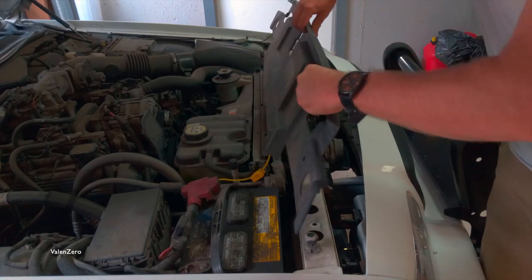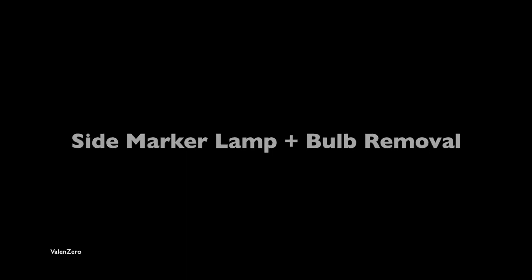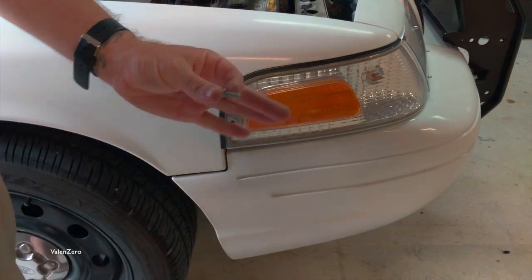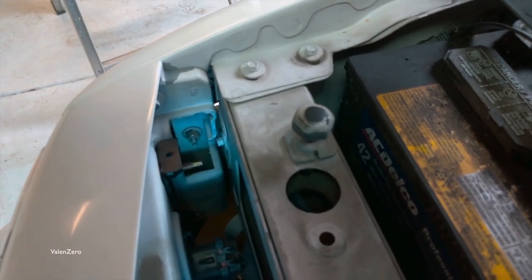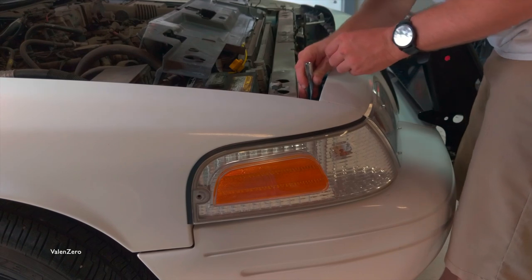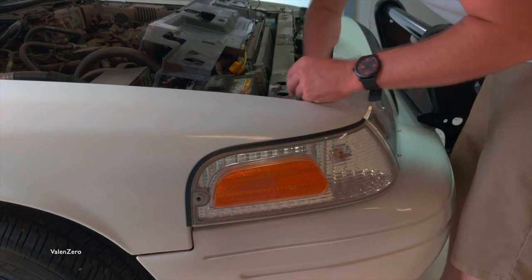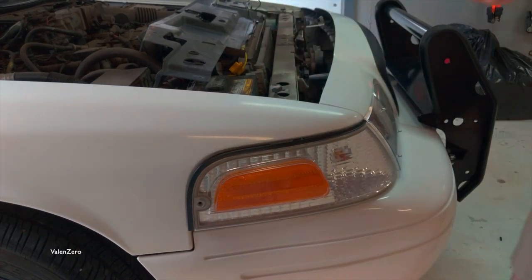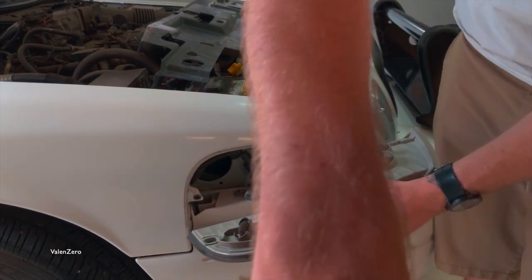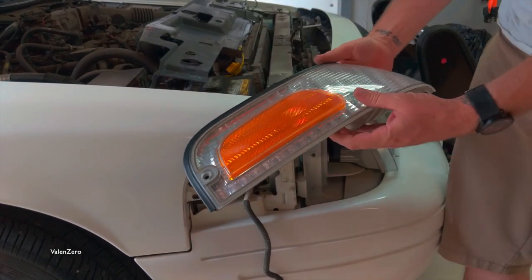Once the cover is flipped over, move it out of the way. We're now ready to remove the marker lamp. Remove the screw with your screwdriver from the outside of the marker lamp. Remove the nut with your 11 millimeter socket, ratchet, and short socket extension. Remove the marker lamp from the vehicle, remove the clip, then twist and remove the wiring harness. Now your marker lamp is free.